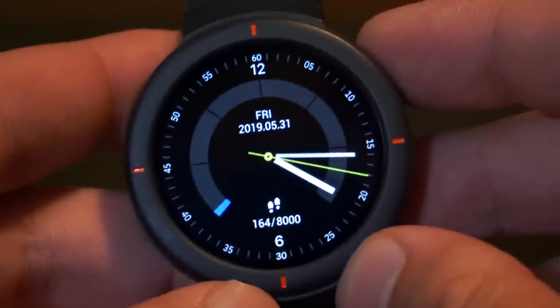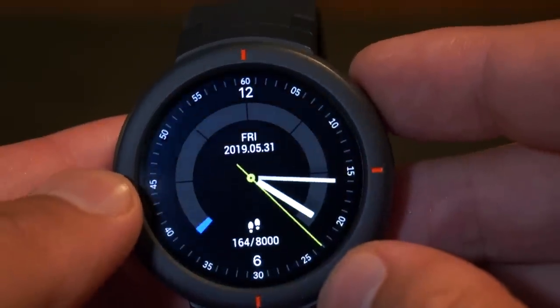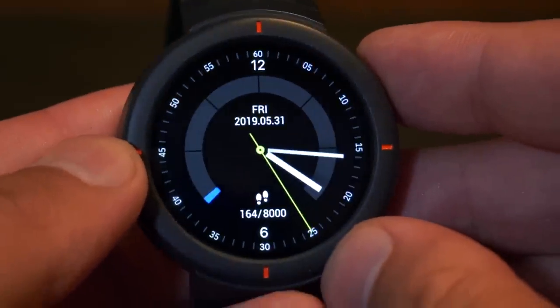The best bit about the style, though, if we take out the little bits that I don't like, is the fact it's got an OLED display. It is just brilliant. And when you've got watch faces like this that have true black on, it just makes that colour and the screen and the details just pop.